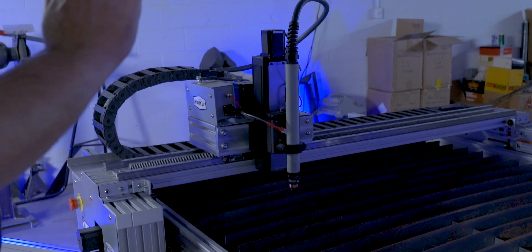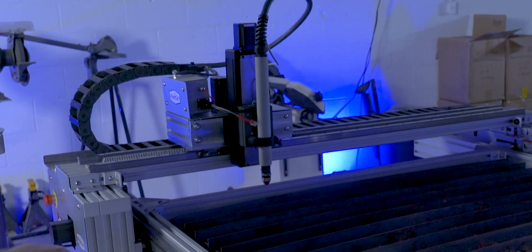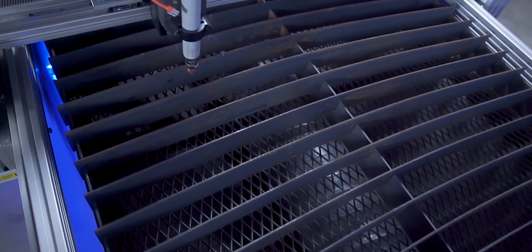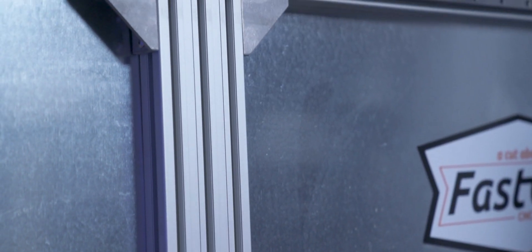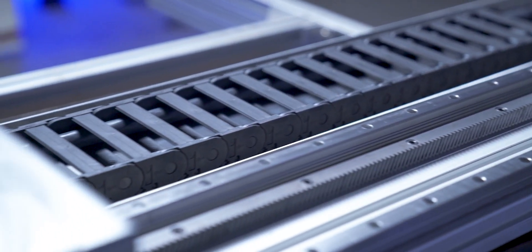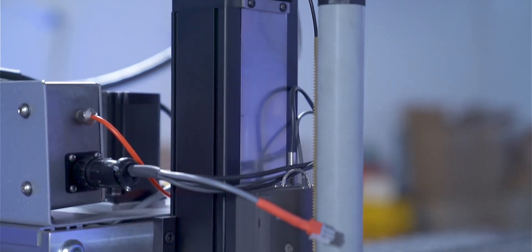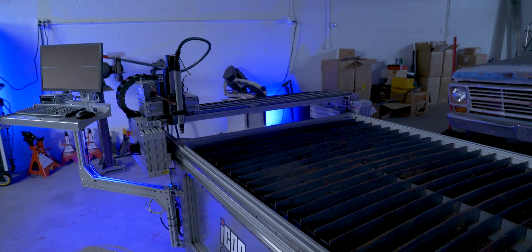Hey, what are you doing? You know you do have a power button — I could just unplug you. This Fast Cut Icon Elite CNC table features a large four-foot by eight-foot cutting bed, a robust frame from high-quality extruded aluminum, a precise dual-drive gantry for incredible accuracy and repeatability, and also features automatic torch height control providing accurate cutting heights. Do you have any steel?